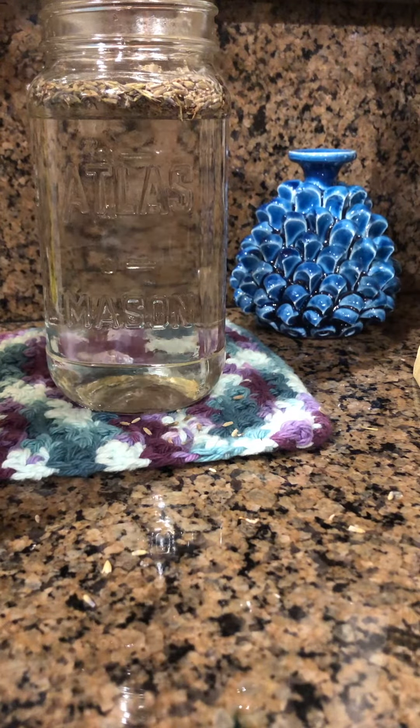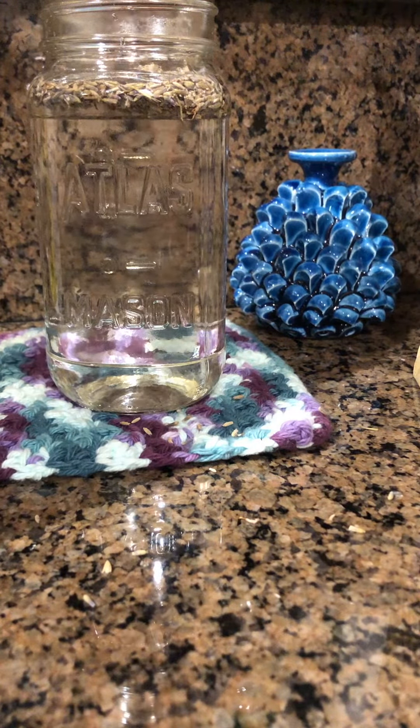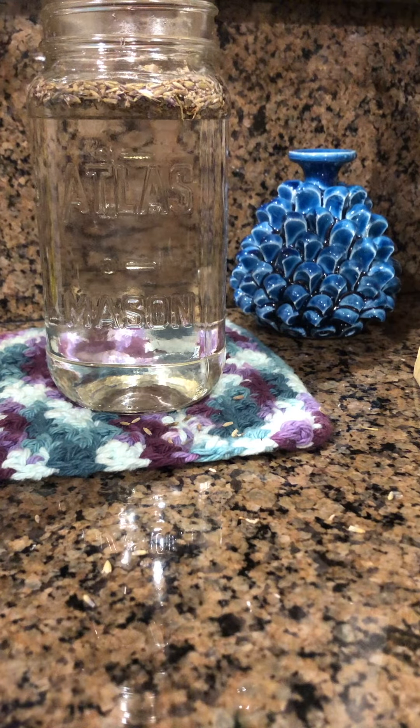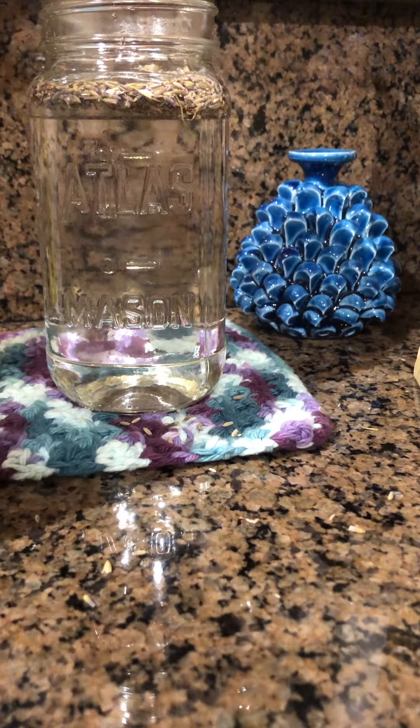You can use lavender vinegar for cleaning, and you can also make a DIY window cleaner. Just dilute it with water in a 1 to 1 ratio. If you want to make a stronger window cleaner or glass cleaner, you can add a little bit of dish soap too.